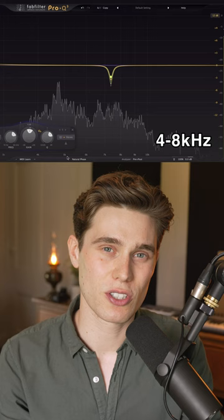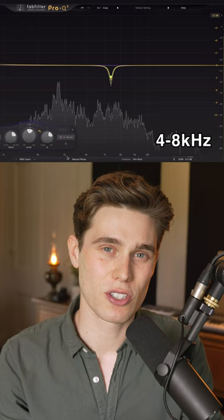Then we're going to search for sibilance and reduce that to smooth out the vocal. Finally, a high shelf can increase clarity or tame an overly harsh top end.